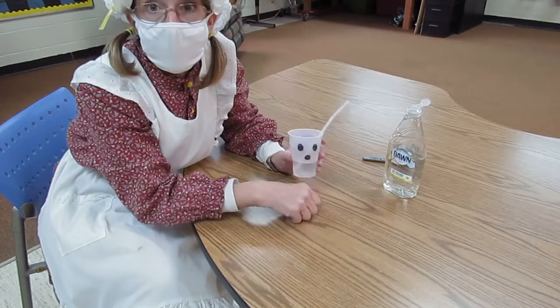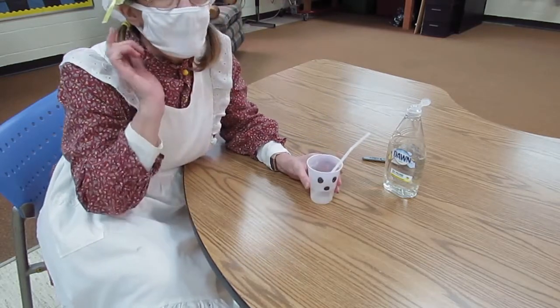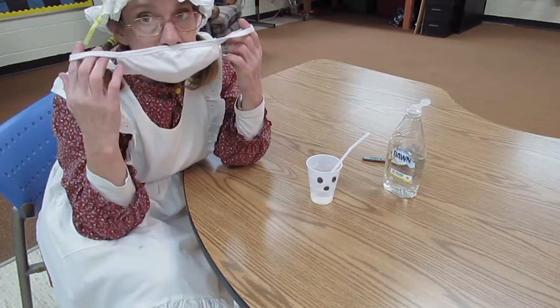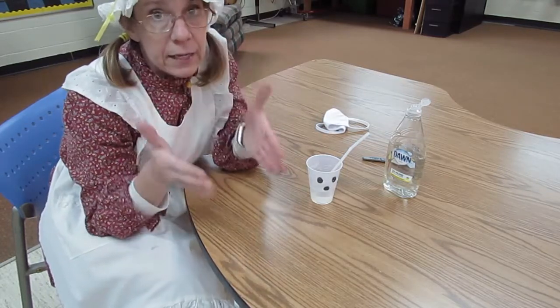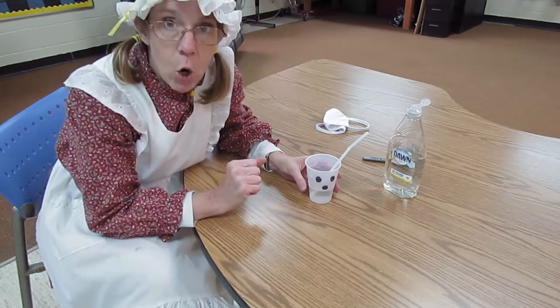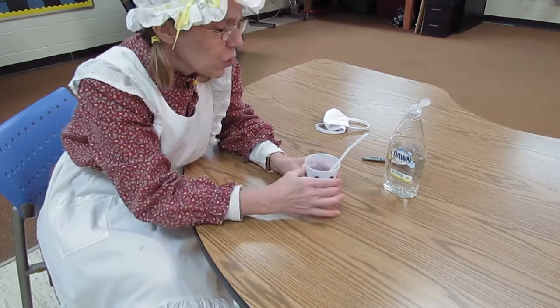If you don't want to put the ghost on it, you don't have to. It doesn't have to be Halloween. But you do have to take your mask off. I'm going to go ahead and take my mask off. I want you to know there is nobody else in the classroom. I am being safe. If somebody walks in, I will put my mask back on because I want everybody around me to be safe.